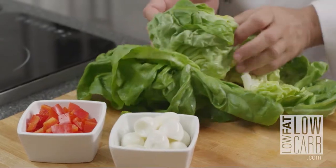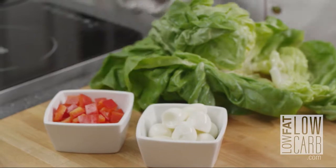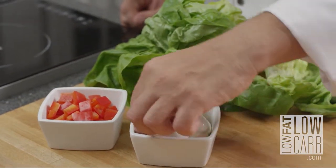To do that recipe, you need, of course, a beautiful Boston lettuce, some red bell pepper cut in big dice, and some quail eggs.